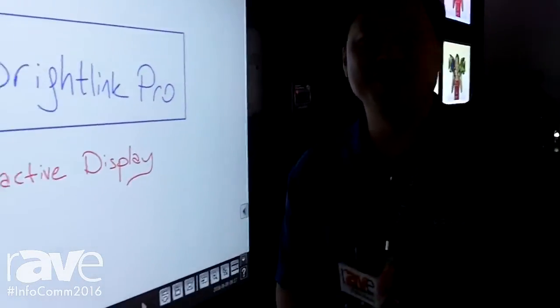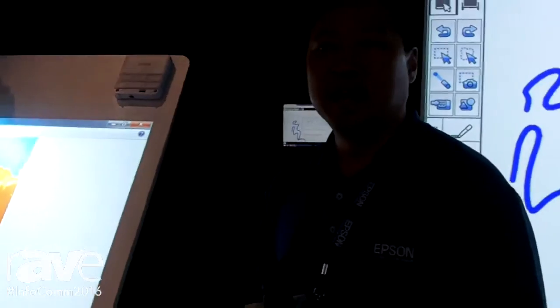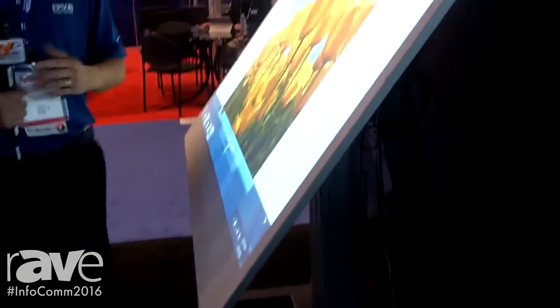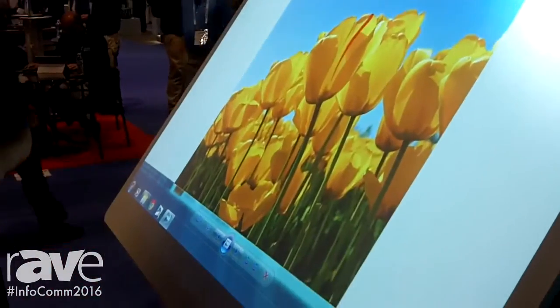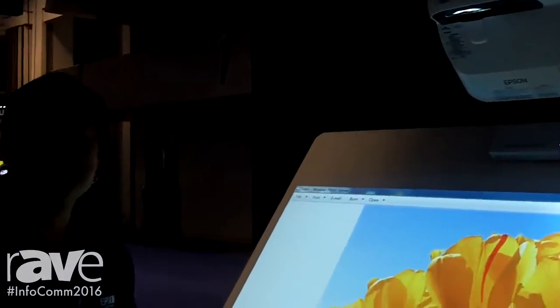The other thing I want to show you here is the BrightLink Pro 1430Wi on a drafting table. With the drafting table you can get multiple people in the same location to gather around it. The BrightLink Pro can be mounted either vertically on a whiteboard wall or horizontally onto the table, and you can get a lot of people to brainstorm. This is really good for engineering or architectural designs where a lot of people can draw and interact on the same surface at the same time.